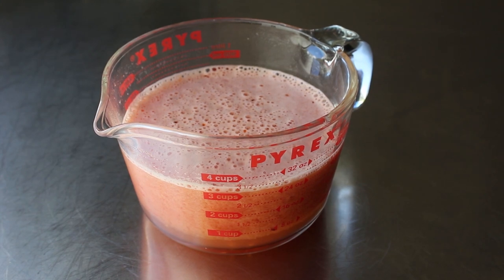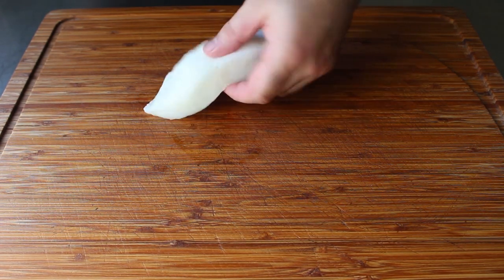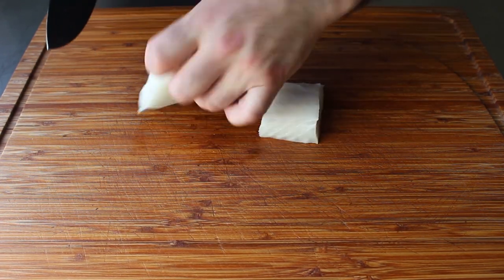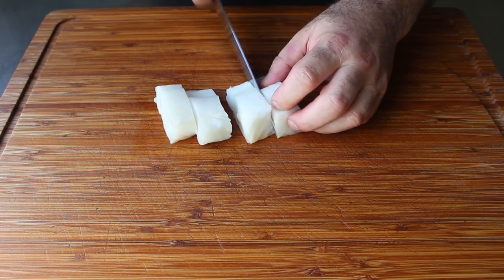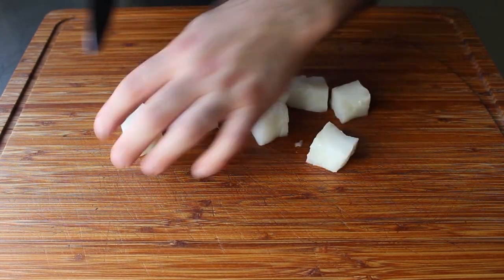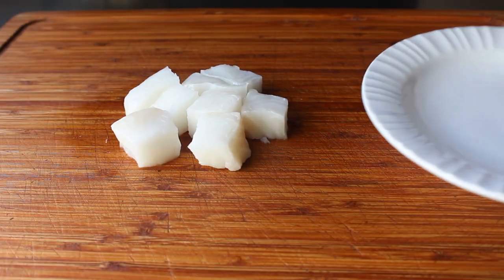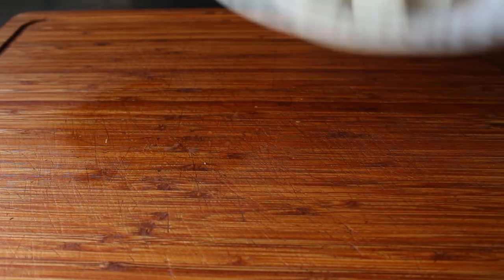The only other thing we need to prep is our seafood, which was all purchased pretty much ready to use except for this one piece of sea bass. I'm going to cut it into what I call five-minute chunks — a piece that will cook in about five minutes, which is how long everything else is going to take. If you need a measurement, that's about an inch and a half. I love sea bass in this, but cod or halibut or anything else would also work. You are after all the Poseidon of this fisherman's stew, so use whatever you want or whatever looks good at the market.